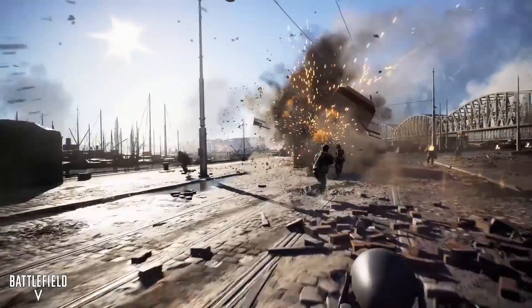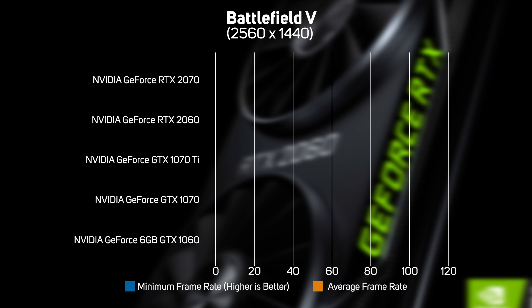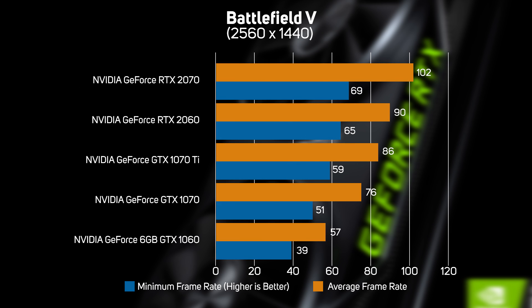The old 1070 Ti and 1070 graphics cards were a great choice for gaming at 2560x1440, so it's good to see both models can render a modern game such as Battlefield V at a smooth frame rate. The new 2060 really showed its mettle though, playing Battlefield V 27% faster than the 1070 — a great achievement considering both cards retail for a very similar price.